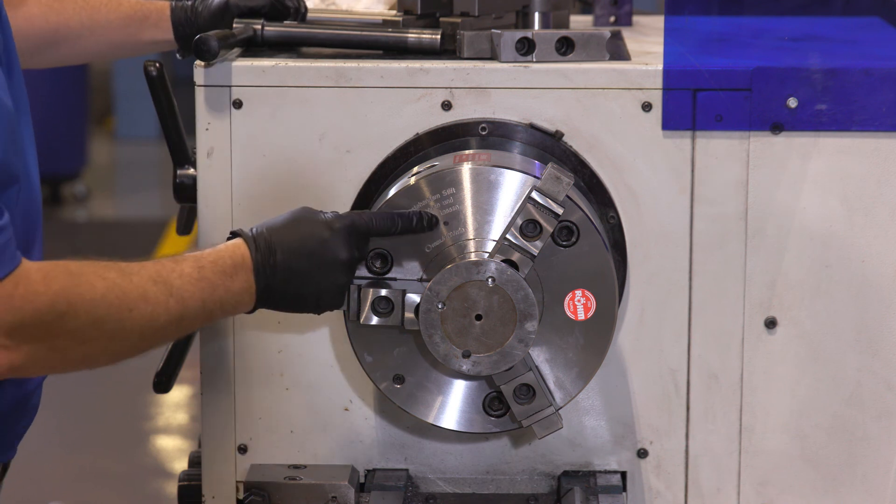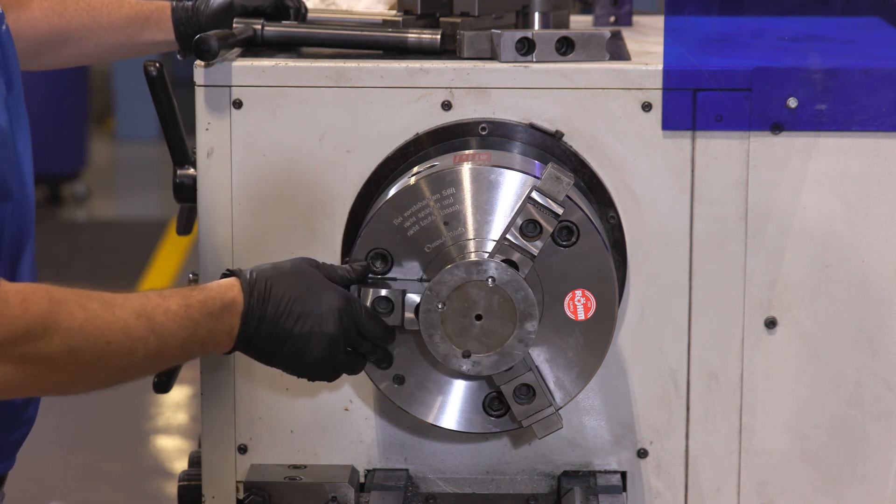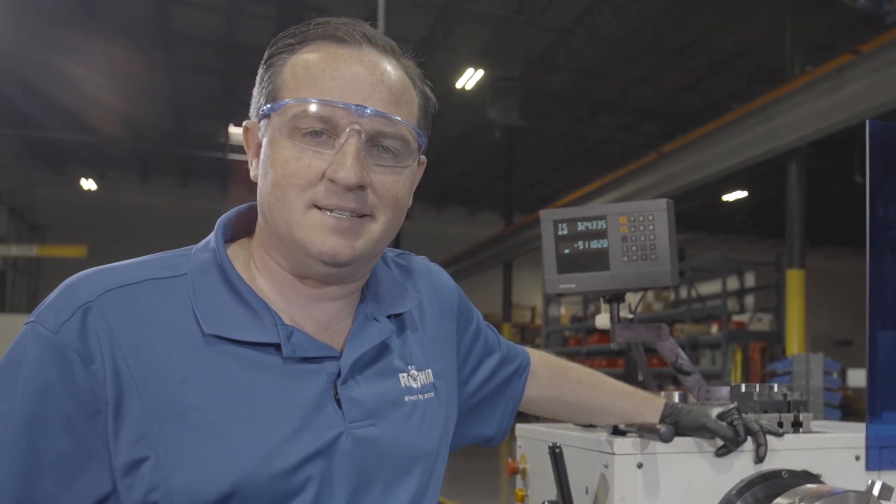You'll notice our safety indicator. It's now safe to operate the chuck and we're properly clamped on the workpiece. And we've just completed a changeover in less than 60 seconds.